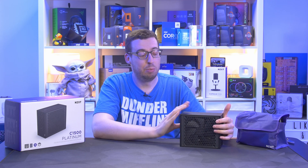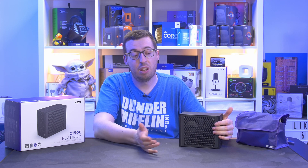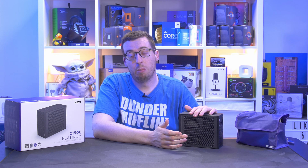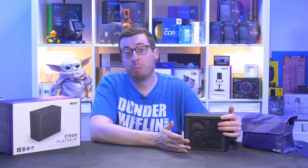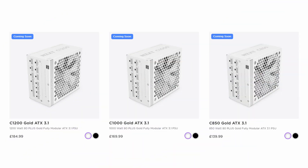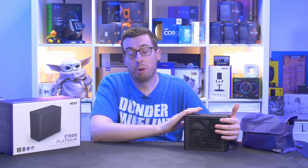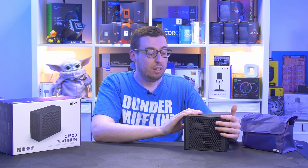You're paying a premium, but sleeved cables are a nice touch and all of this adds up. For those running two cards, this is exactly the kind of thing you'll be looking for. It's only going to be available in black right now, but we might see a white version pop up, especially as NZXT have announced the C850, 1000W, and 1200W in white coming soon.